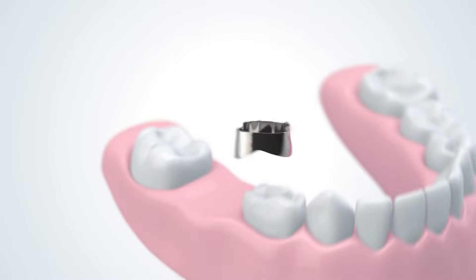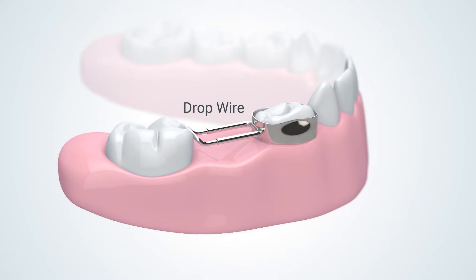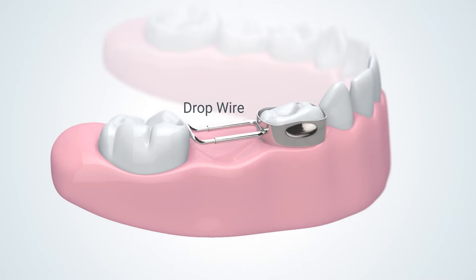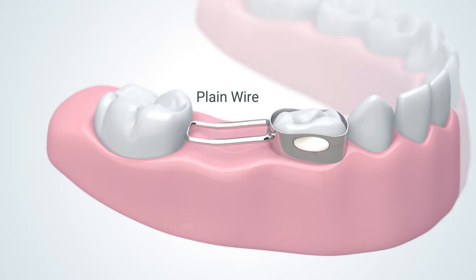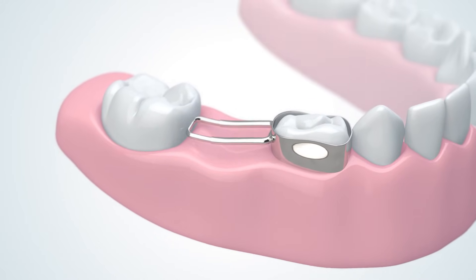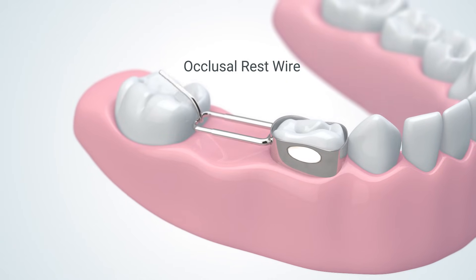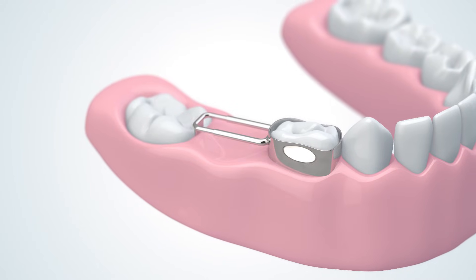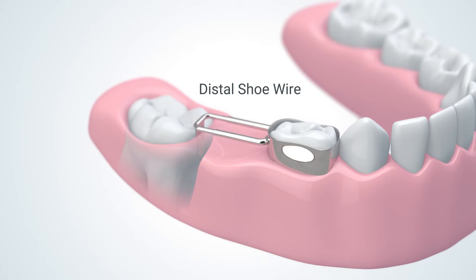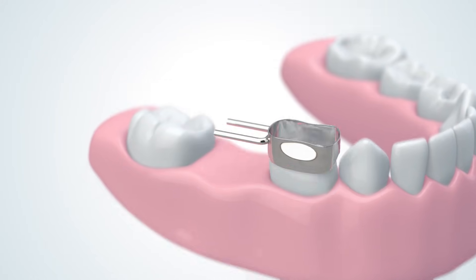The wire type selected will be based on the clinical situation presented. Drop wires curve upward to prevent drifting of the wire into the gingiva. Plain wires are highly customizable, with the ability to adapt to most clinical situations. Occlusal rest wires provide added stability and support by bending over the occlusal ridge. And if the first permanent molar hasn't fully erupted yet, distal shoe wires can be seated subgingivally with proper placement and x-ray verification.